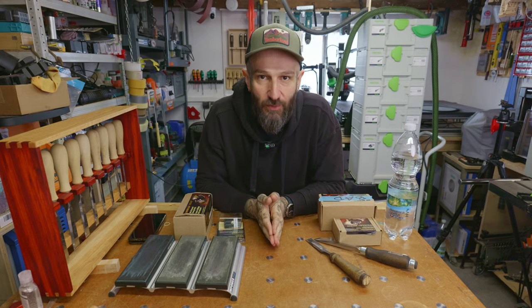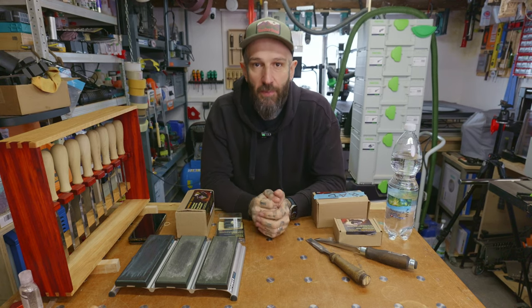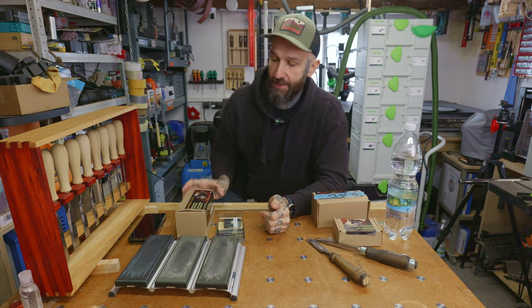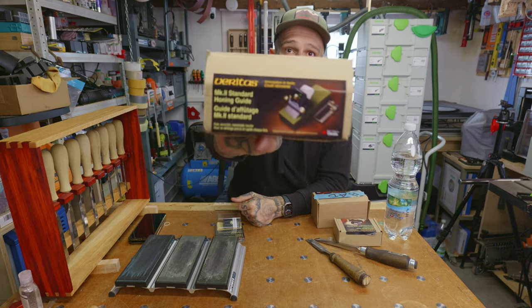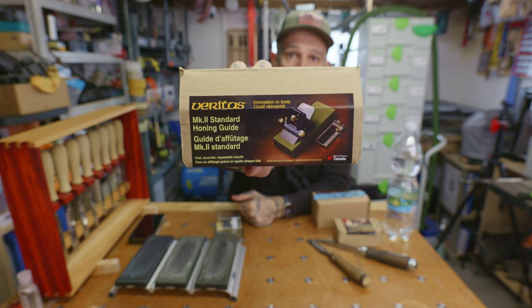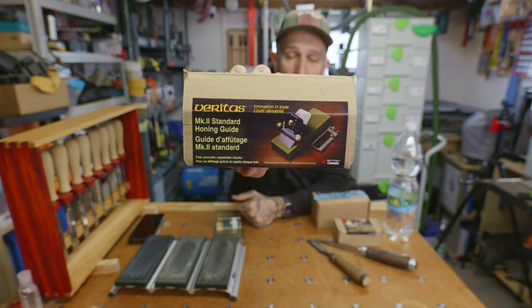Hey guys, welcome back to my channel. This is Woodcraft CZ and I'm here today to go over why the internet is so polarized by the Veritas Honing Guide Mk2.